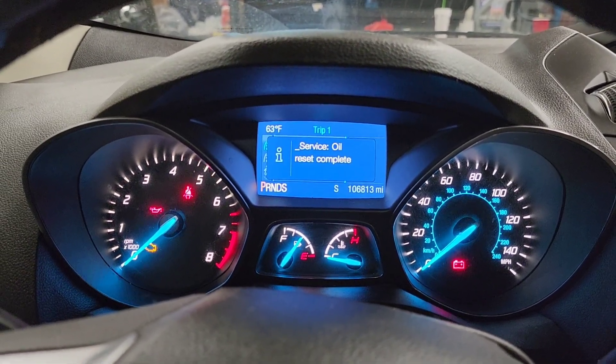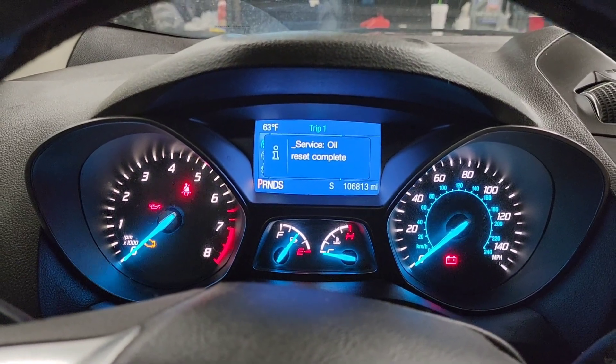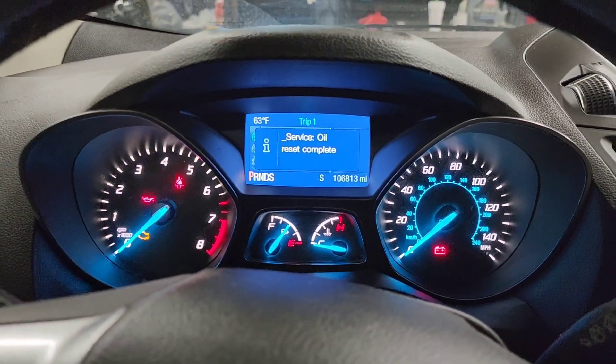That was the whole procedure. We just did an oil change on this car, that's why I'm resetting it. It's just very simple.